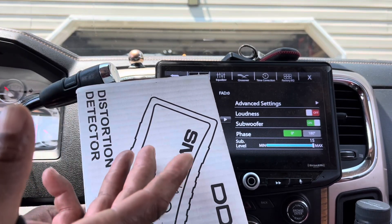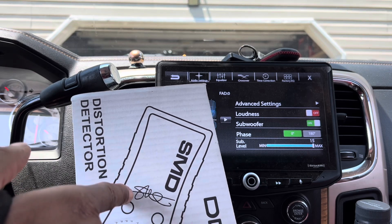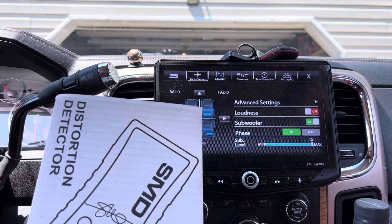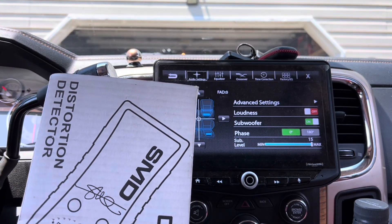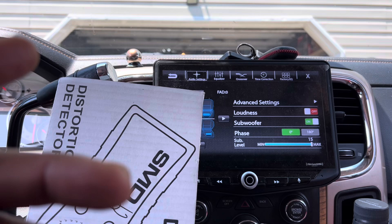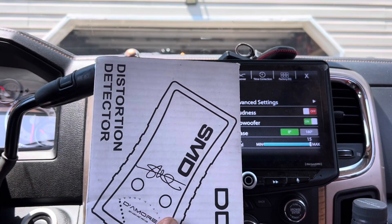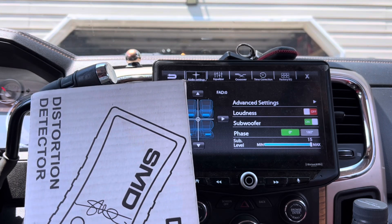That is checked and confirmed with my distortion detector. I check to see where I was clipping, then I take the RCA from the distortion detector and hook it to my amplifier, and set my gain that way. I pair that with the DD-1 remote, which has a clipping indicator. With the DD-1, I'm able to get a very clean signal and make sure my amplifier does not go into clipping.